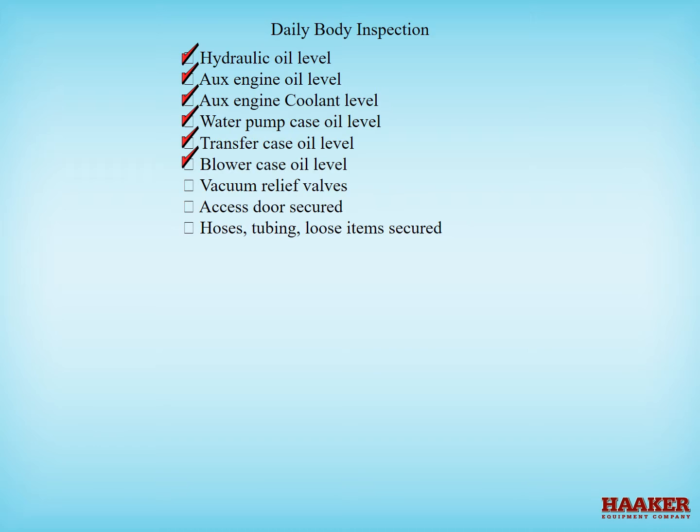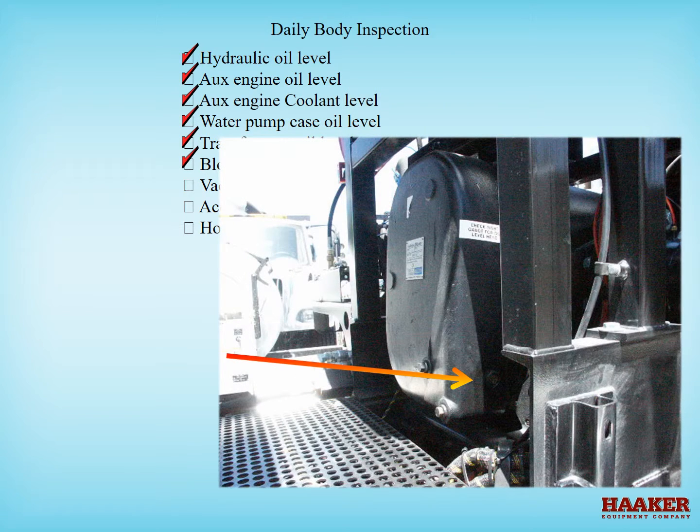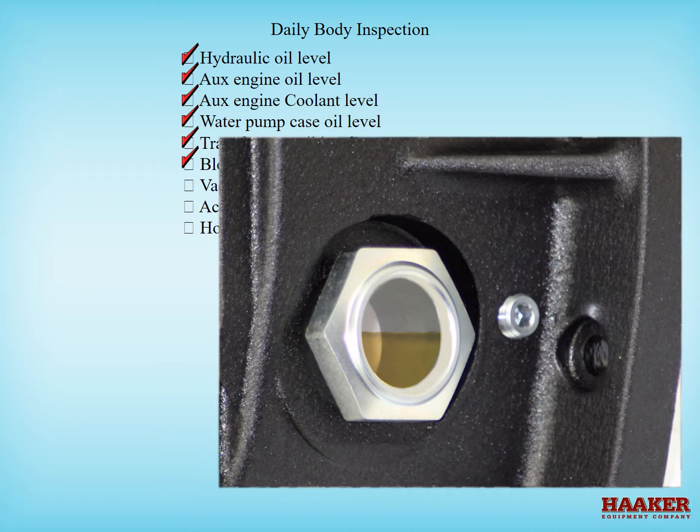Check the blower oil level. There are two oil level sight glasses on the rear or input shaft side of the blower, and one on the front case of the blower. The proper level is half to three quarters showing in the sight glass. The oil used is an equivalent to Mobile DTE extra heavy oil.